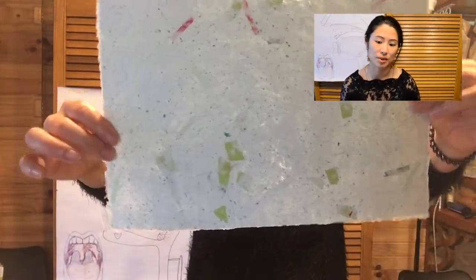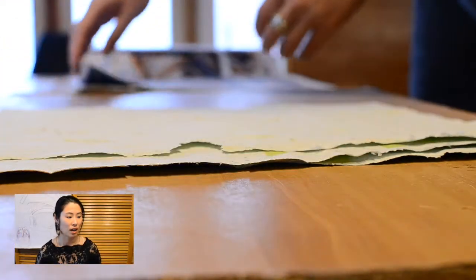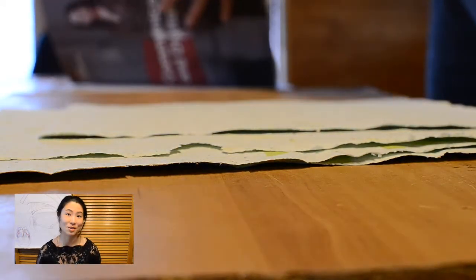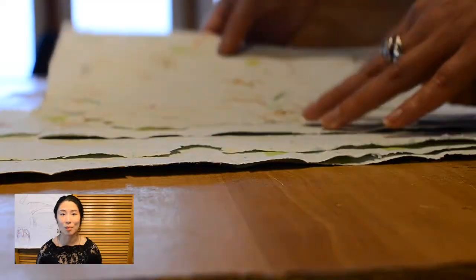I do really like these green pieces that just pop out with the little specs. On a final note, making your own paper is such a unique experience because you are seeing the paper being created from scratch. You get to experiment with different colors and pieces of paper in your pulp. What I'm mostly impressed about is how forgiving the paper making process is — even though some papers didn't turn out to be the perfect A4, there are still ways to use them, so it's all up to your own creativity.